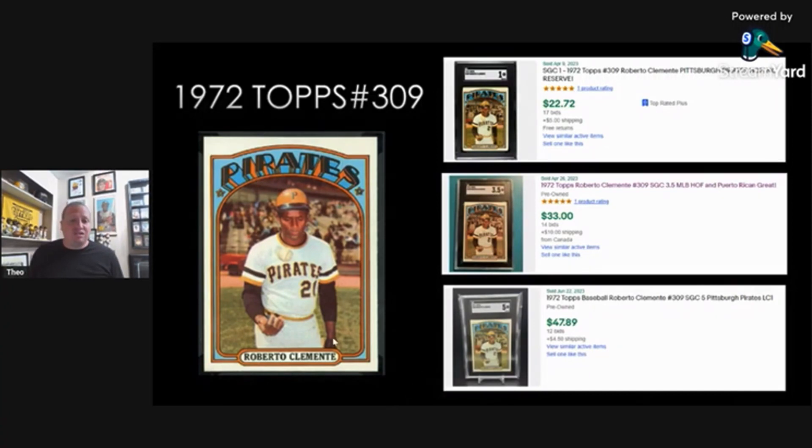How crazy — you can have an SGC 5 of an iconic player like Clemente for under $55. I just think that's an amazing deal for an iconic card. If I was a baseball fan and didn't have this card, I would definitely pick one up. I actually have an SGC 4.5 in my collection. I love how Topps did that design that year. It's just amazing.